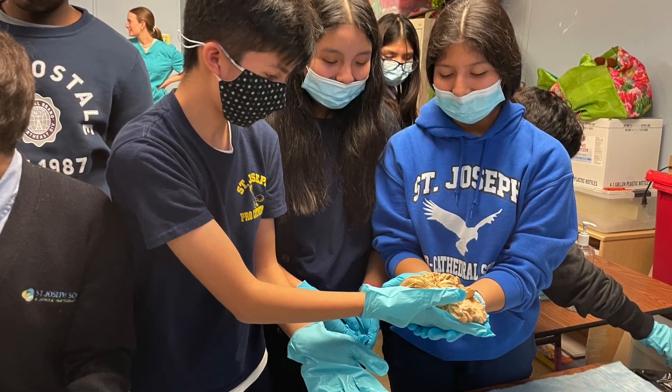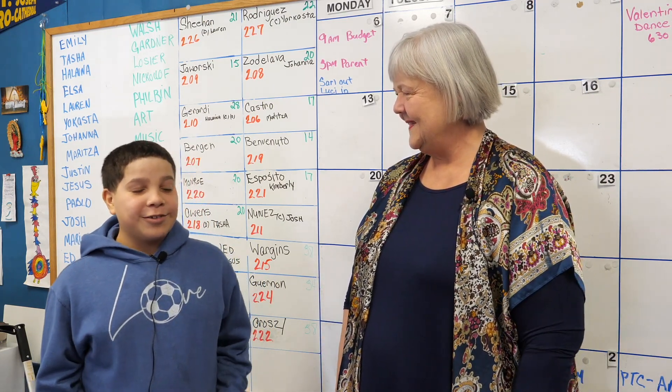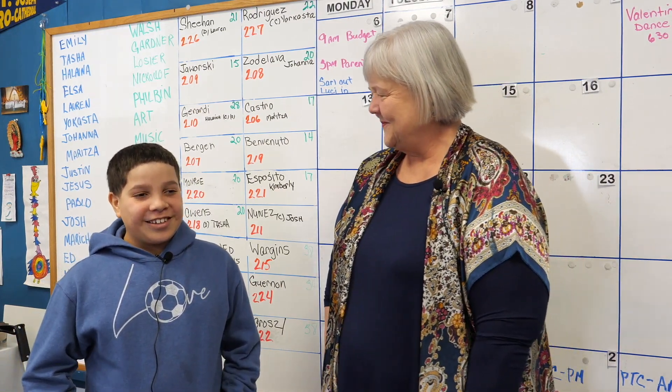Javier, was it heavy? It was a little bit heavy, because I felt like it was inside water, but it was heavy. Was it slimy and slippery? Yeah, it was slimy. It almost fell off my hands.